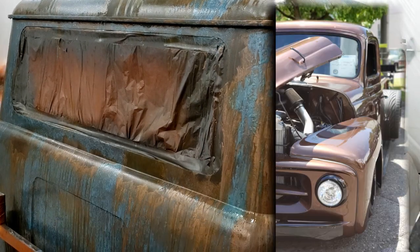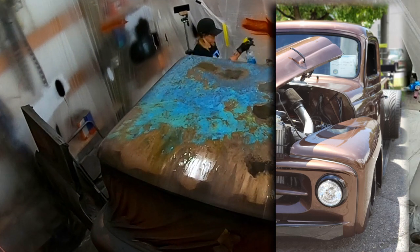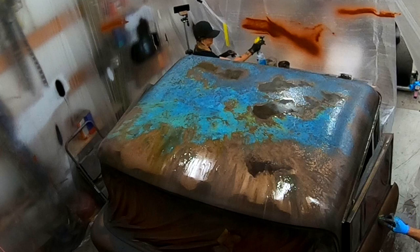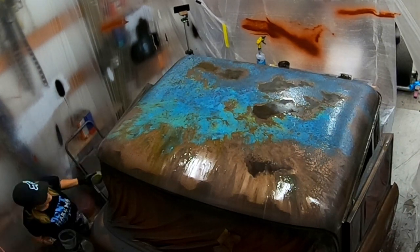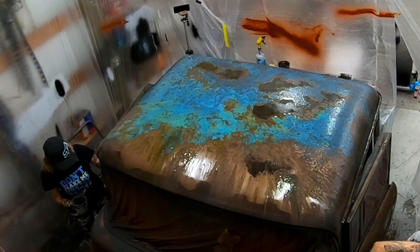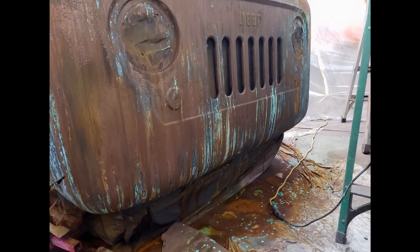Seeing that bronze paint on my Jeep reminded me of one of my favorite car colors — root beer. To me that color looks elegant but stays looking clean, which is important because I live on a dirt road and plan on driving this thing a lot. So why didn't I go with root beer? We'll address that in a bit, but first let's check out the grill.